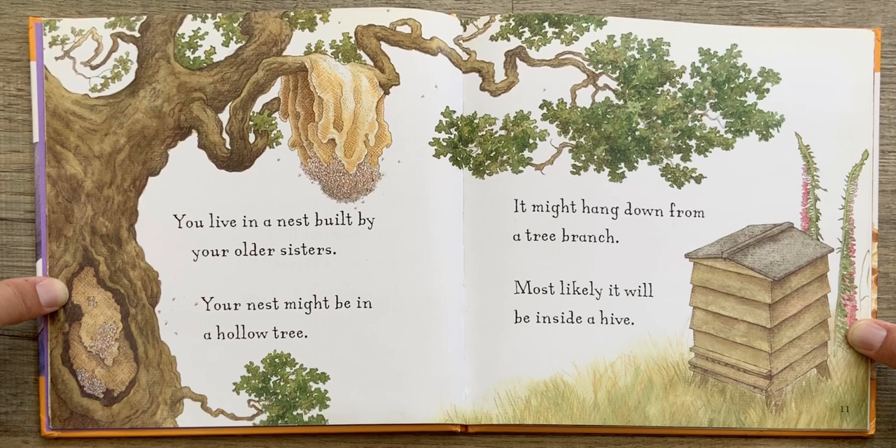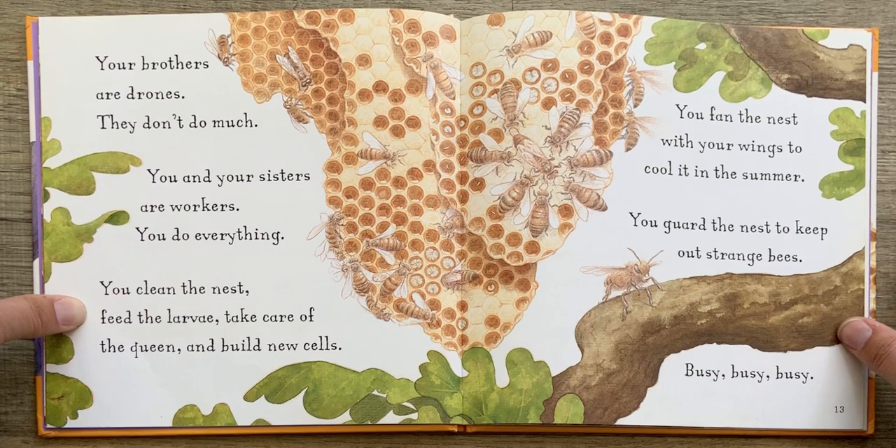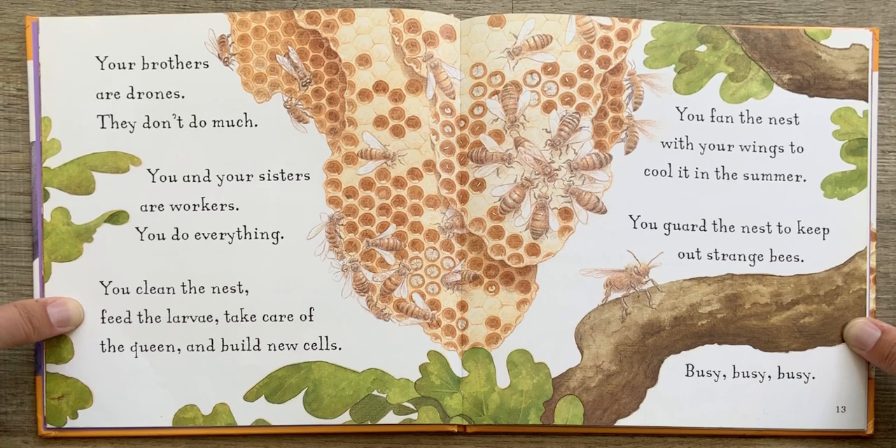You live in a nest built by your older sisters. Your nest might be in a hollow tree. It might hang down from a tree branch. Most likely, it will be inside a hive. Your brothers are drones. They don't do much. You and your sisters are workers. You do everything.